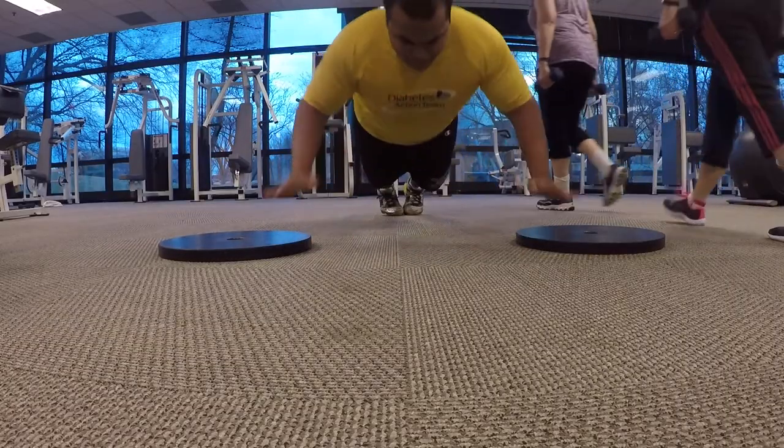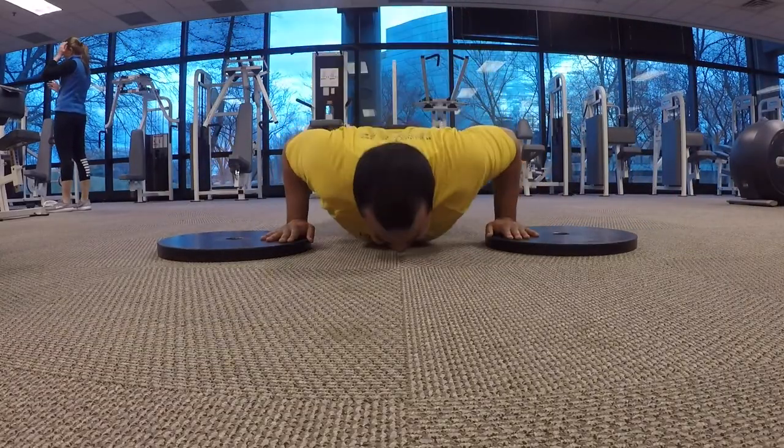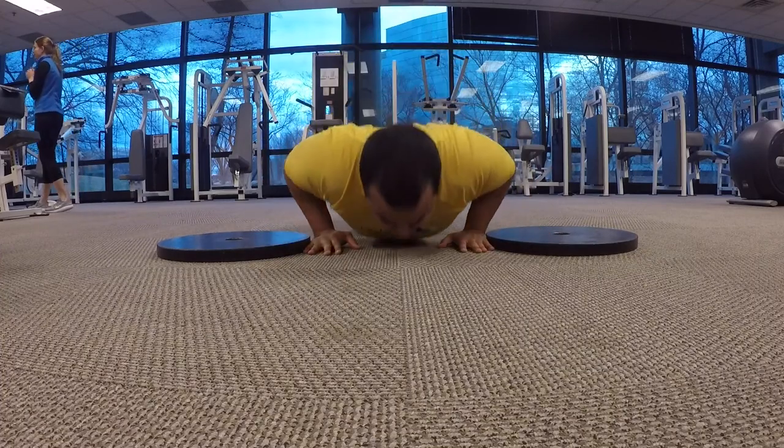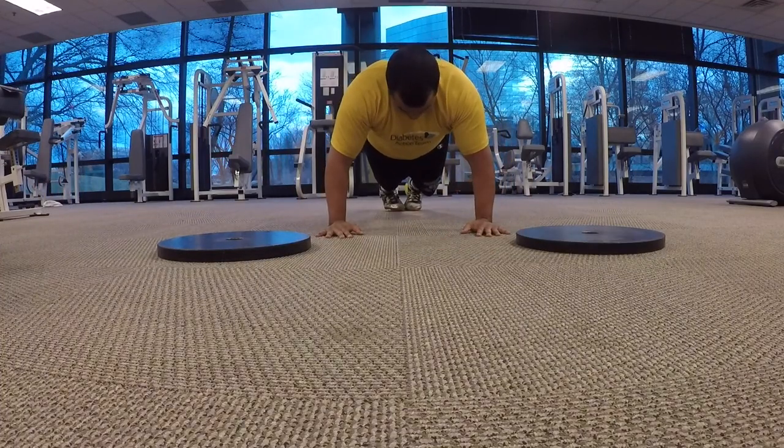The next two exercises are another chest and ab workout together, and the chest workout is a doozy. This is another explosion exercise — we're going from a narrow push-up to a wide push-up, back to narrow, back to wide. This is great to hit both sides of the chest and further exhaust all your chest muscles. I typically do 10 to 15 reps and then immediately do a one-minute plank, for three to four sets.